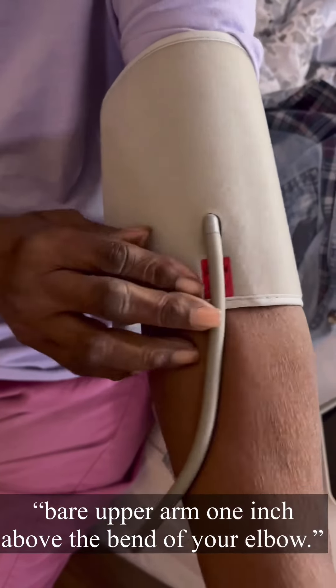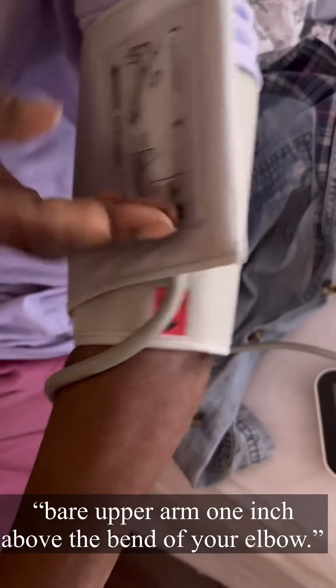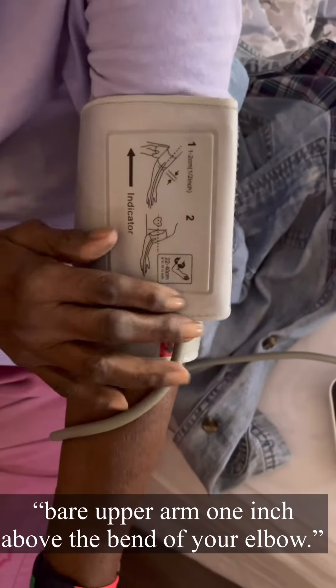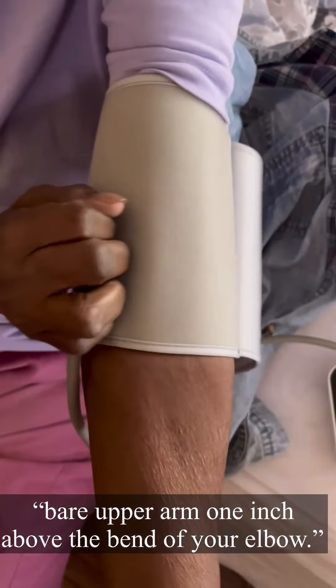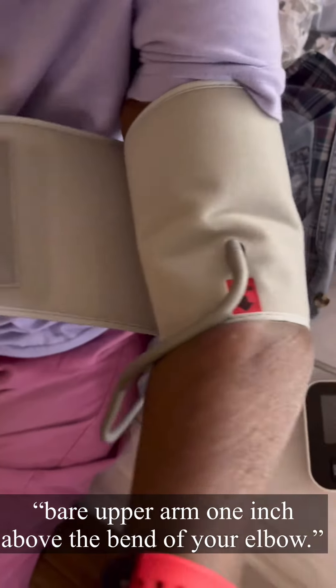Place the blood pressure cuff on one of your arms. They recommend a bare upper arm, one inch above the bend of your elbow. Once it is in place, press the start/stop button.